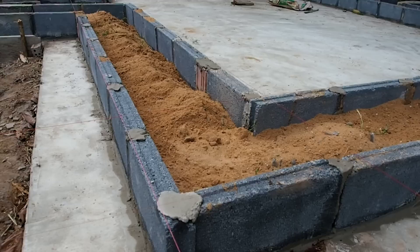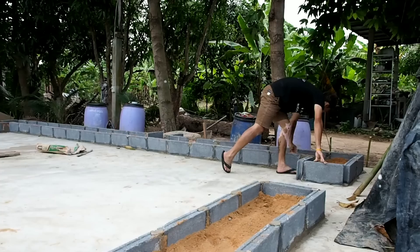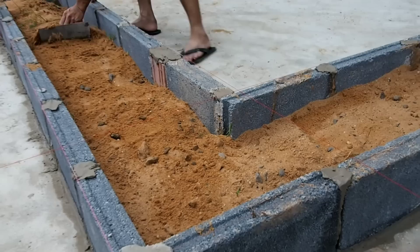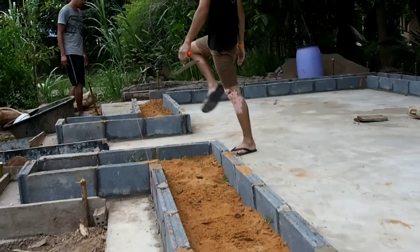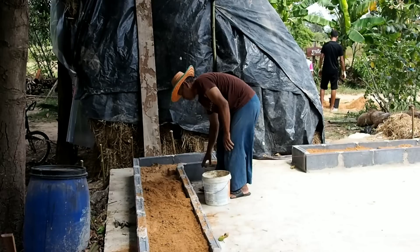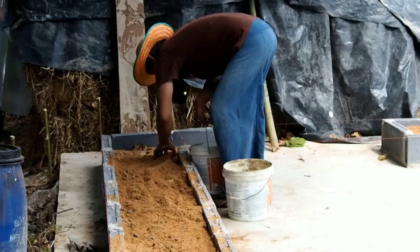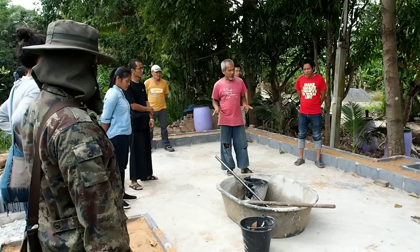If we fill up with cement the whole thing, it will cost more money and use more cement. Instead, we add sand inside. Sand helps decrease the expense and is easier to work with. We fill up with sand almost full, leaving about three inches of space — that's where the cement goes. It's not a lot of cement. The good thing about sand is it doesn't shrink or expand when wet or dry, unlike clay. Clay expands a lot when wet and shrinks a lot when dry, but sand is stable — it stays the same shape. So we use sand instead of soil or clay.